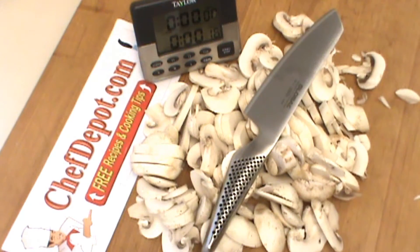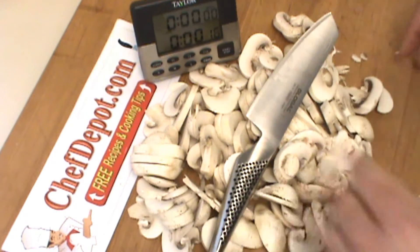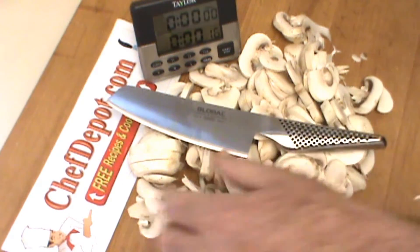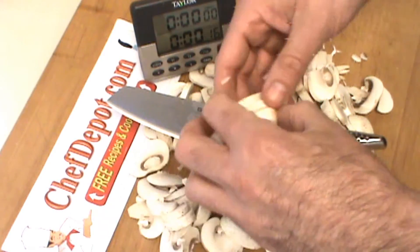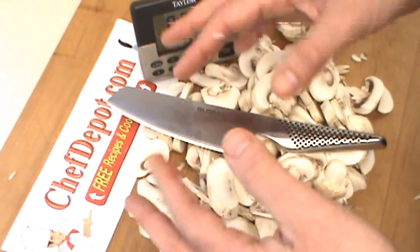16 seconds left, so I did a pound of mushrooms in around 44 seconds or so. Not bad, done faster before. Like I said, the key here is to slice the mushrooms fairly uniformly and keep all your fingers intact.